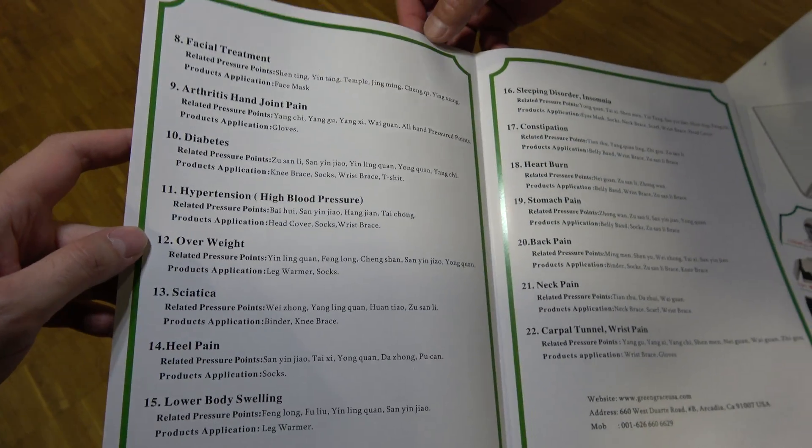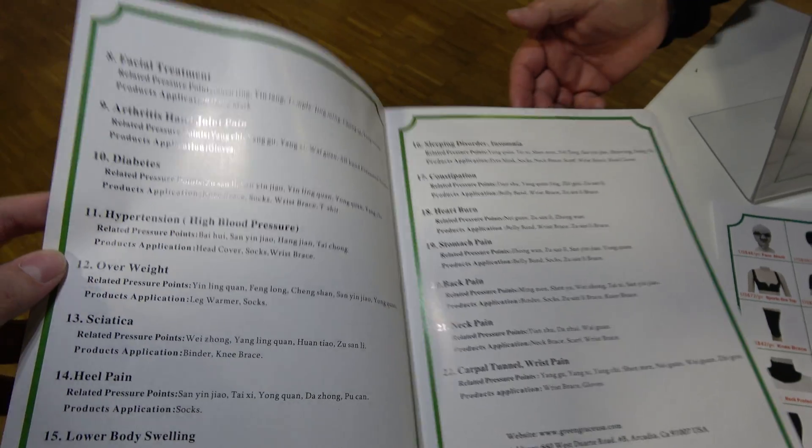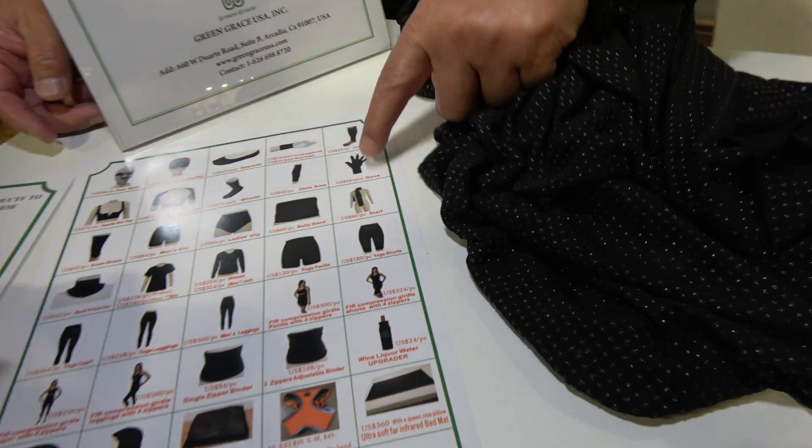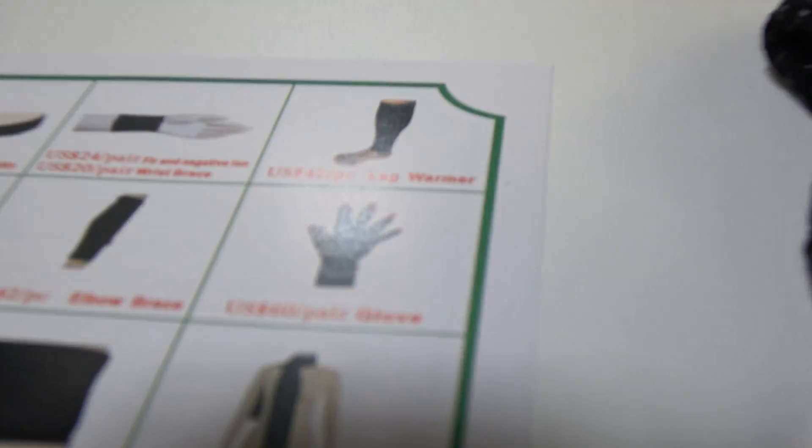You don't need any doctor, you don't need any medication — you can take care of yourself. It helps with diabetes, arthritis. They show a glove: people with arthritis put it on, and it helps blood circulation and cell regeneration to get rid of the problem because of the magnet.